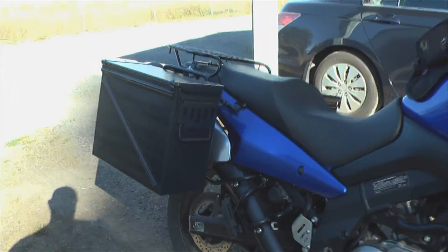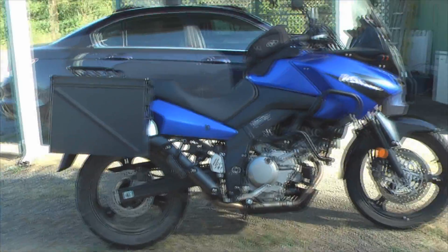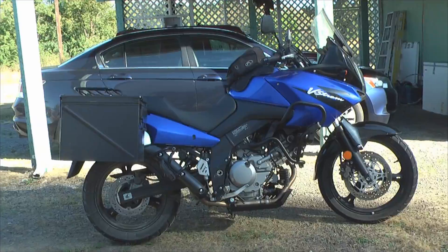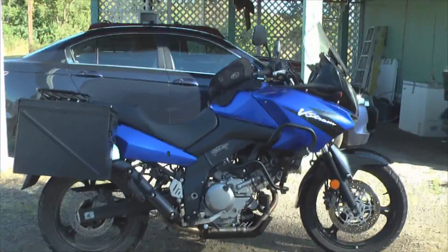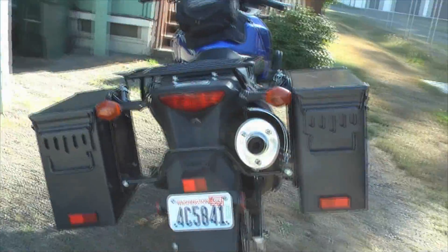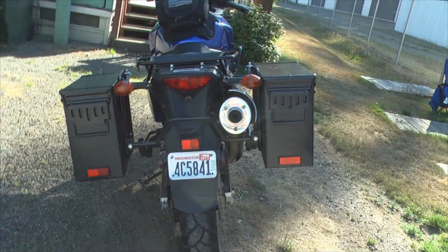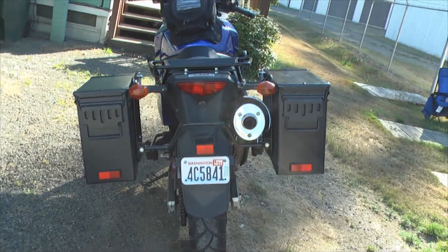I still absolutely love the rack system on there. The ammo cans — I'm starting to like them more and more. The biggest thing is they're very inexpensive and they do hold lots of stuff. On this bike it really isn't that much weight — it's less weight than if you had a passenger on there. And they are symmetrical, so there's this big space here where you can add some kind of a tool tube or something, which I intend on doing.